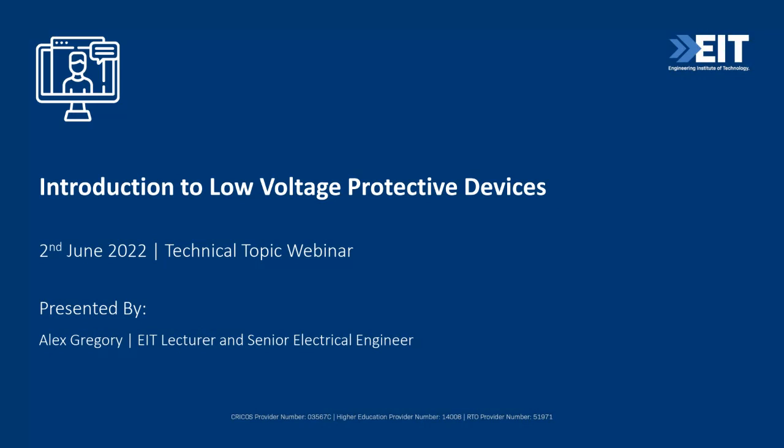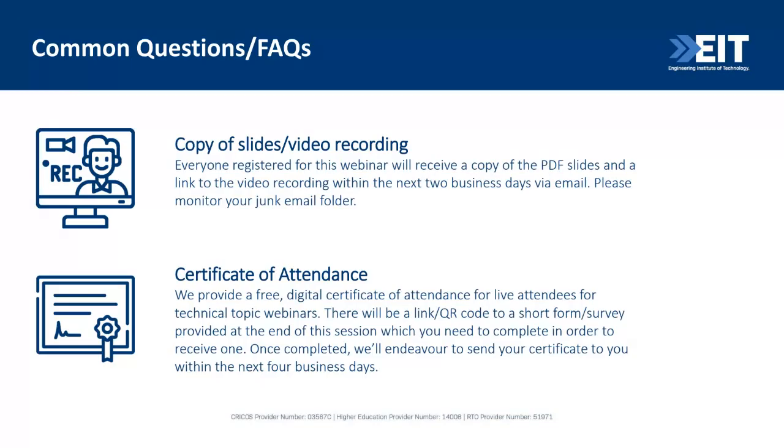Today's technical topic is introduction to low voltage protective devices. This webinar is being presented by Alex Gregory, who is a lecturer with us at EIT and also a senior electrical engineer working in Brisbane. I'll introduce her shortly.